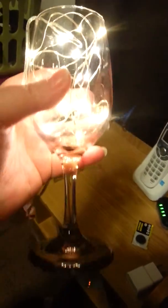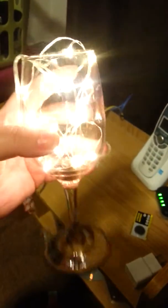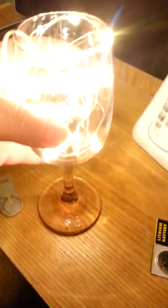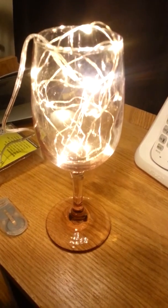What I did here was I took one of my purple tinted wine glasses and just stuffed the lights down in there, and as you can see it makes a beautiful backdrop on any table.